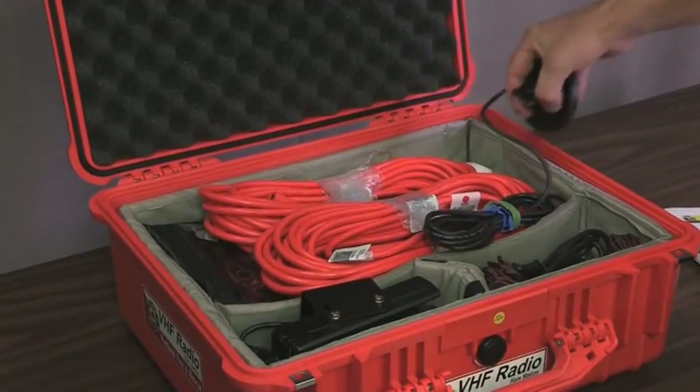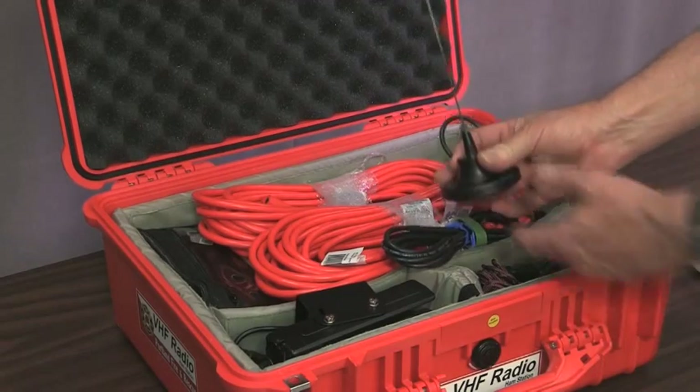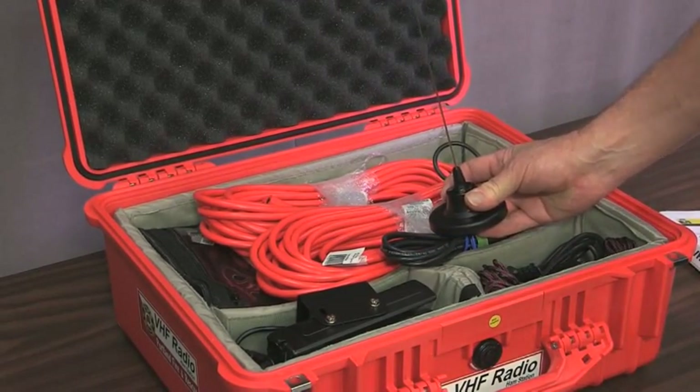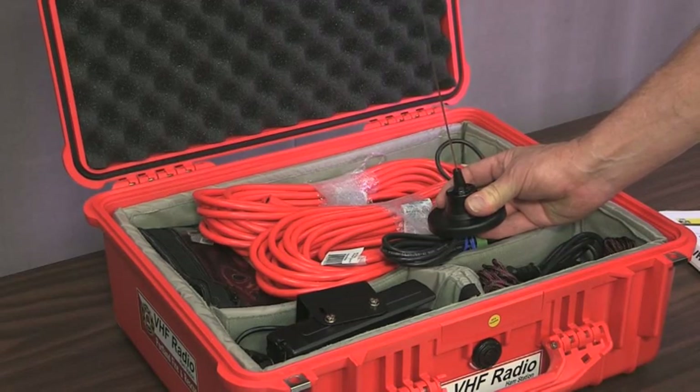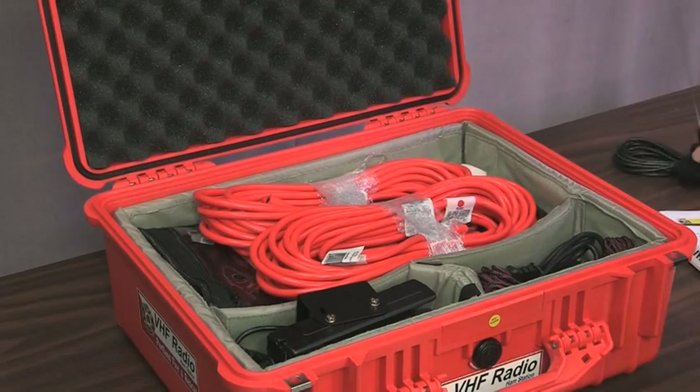Right on top here you'll see there's a mag-mount antenna. It's a magnet on the bottom, intended to go on the roof of a car. This is for setting it up in a vehicle — a moving vehicle — to turn this kit into a mobile radio.